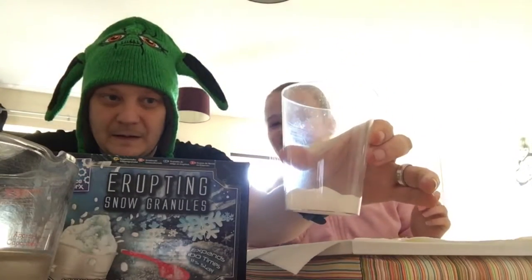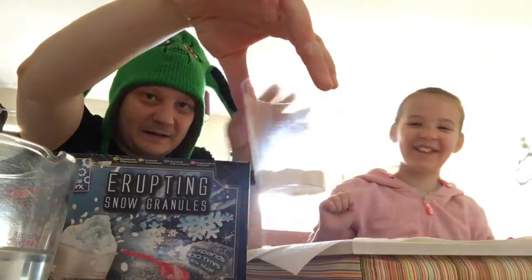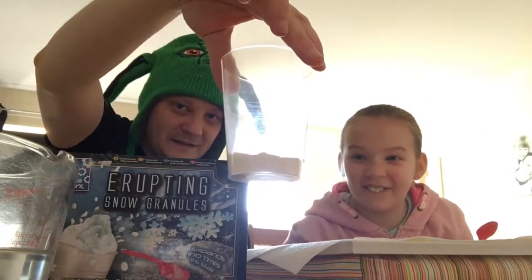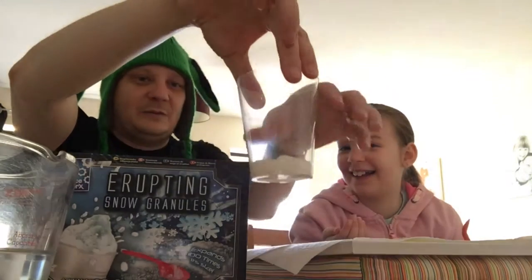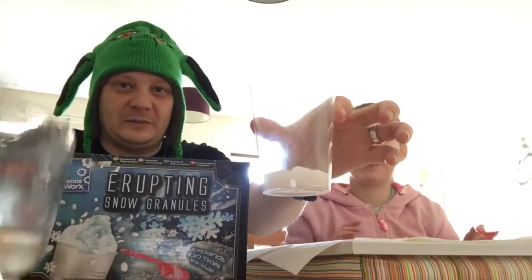Is it happening? Yeah. Whoa, that is cool. Turned into snow. Wow. Can I feel it? Should we put a bit more water on? Yeah, try and make it a bit more snowy.